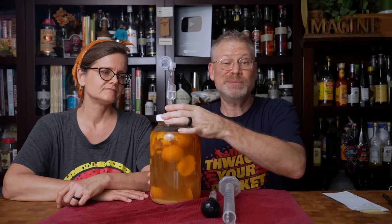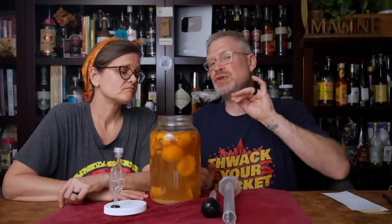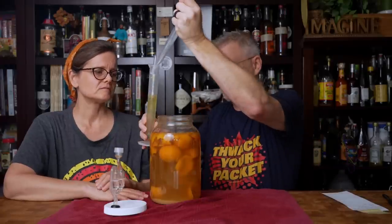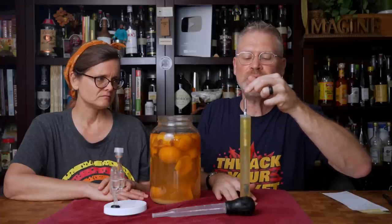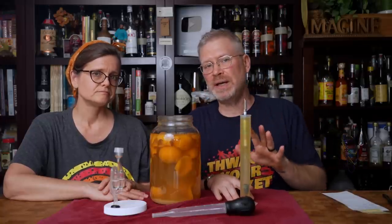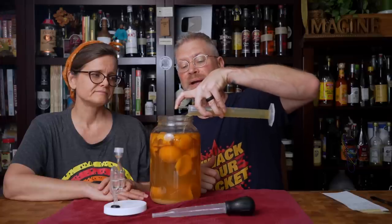It's been 22 days, and as you can see airlock activity has slowed down a lot, which is an indicator it might be time to take some readings. We're going to look inside. It smells like oranges. Some of the peels have turned a little darker. We started out at 1.120, and it is already at 1.006 — very, very close to being done if not actually done. We're going to wait a week and take another reading.